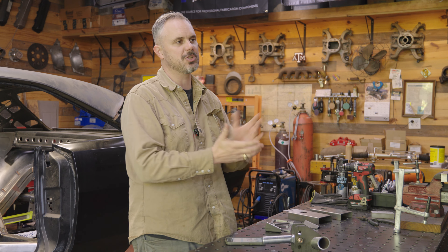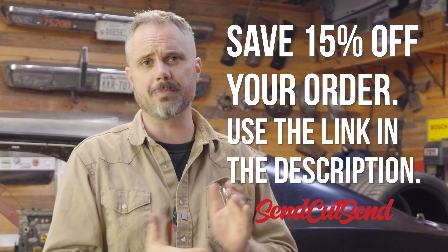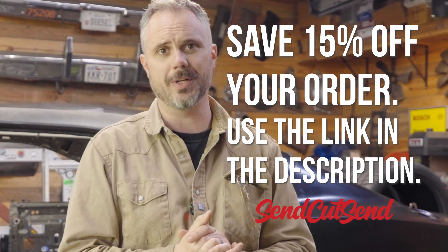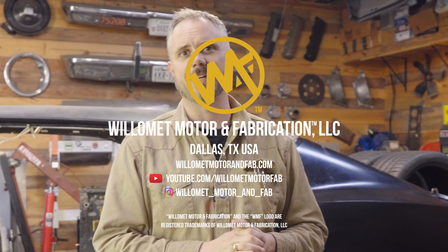Maybe you've got a local laser shop you like working with, and you should keep working with them. But for those of y'all that are more distributed, like to use the internet and like to order, this gives you a ton of services right to your door. Obviously that's been transformational to me, and I think it should be transformational to you. SendCutSend gave me a discount link — it's 15% off, just use the link in the description. I hope this has been useful for you. I appreciate y'all being here, and I'll have more of these reviews. Until next time, y'all take care.